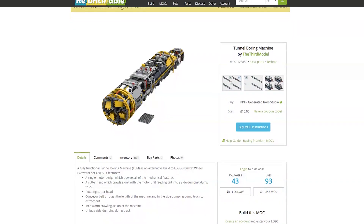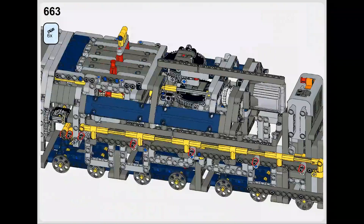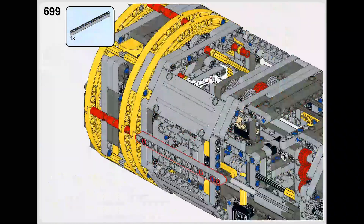I've made the instructions available for the TBM.